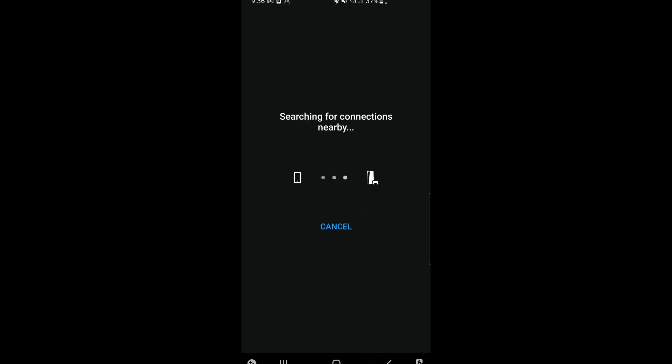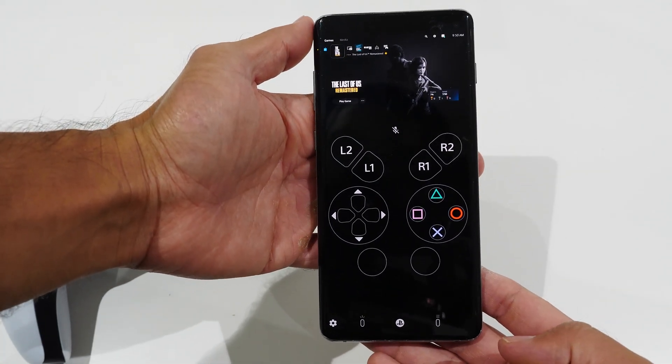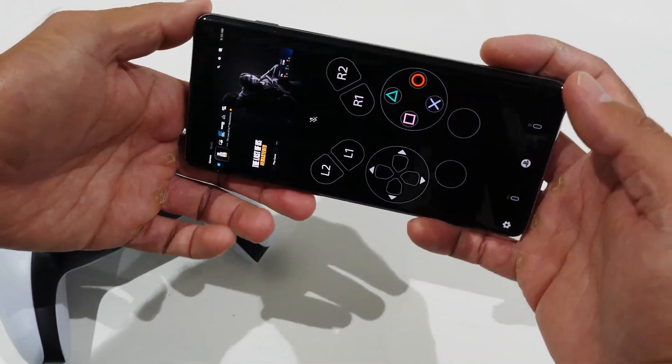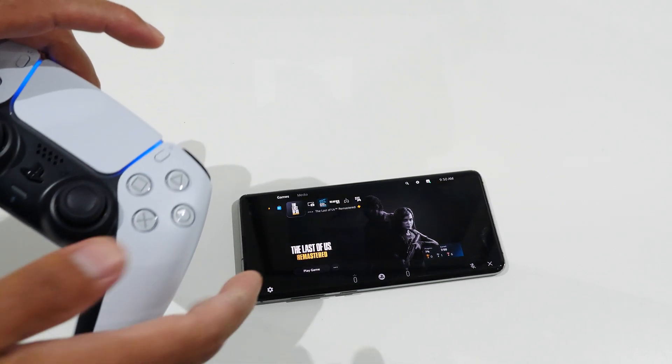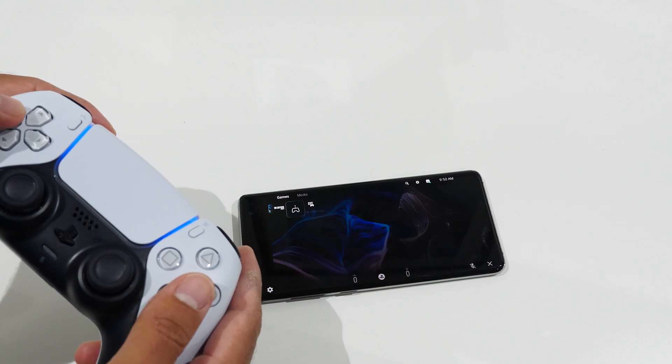Then connect to your console. If you're searching for it for the first time, tap on PS5. I've already had mine set up, so I just tapped on the existing one it found. It will bring up a virtual controller layout, but if you rotate it, you get full screen mode. In my opinion, the best way to use this is not the virtual layout but to use the controller — I'm using it with my PS5 controller right now.